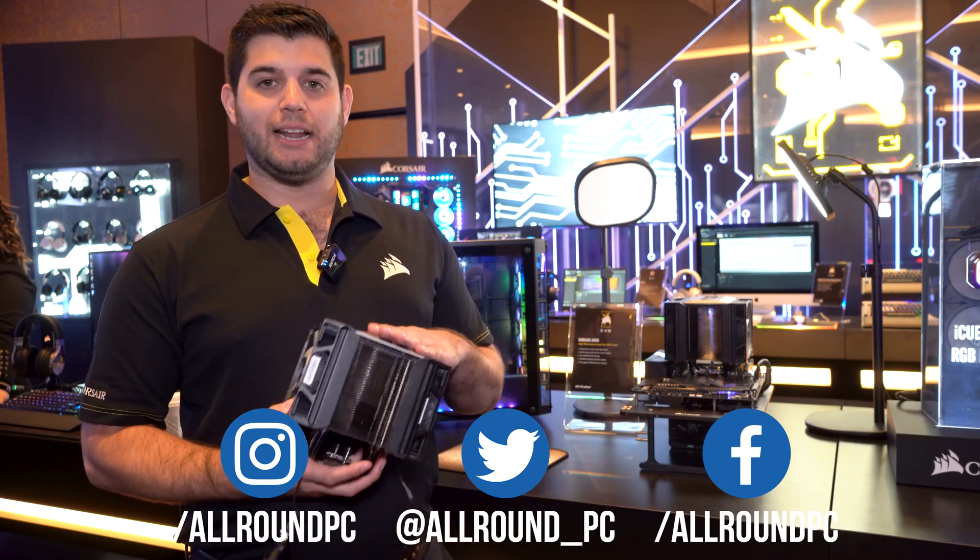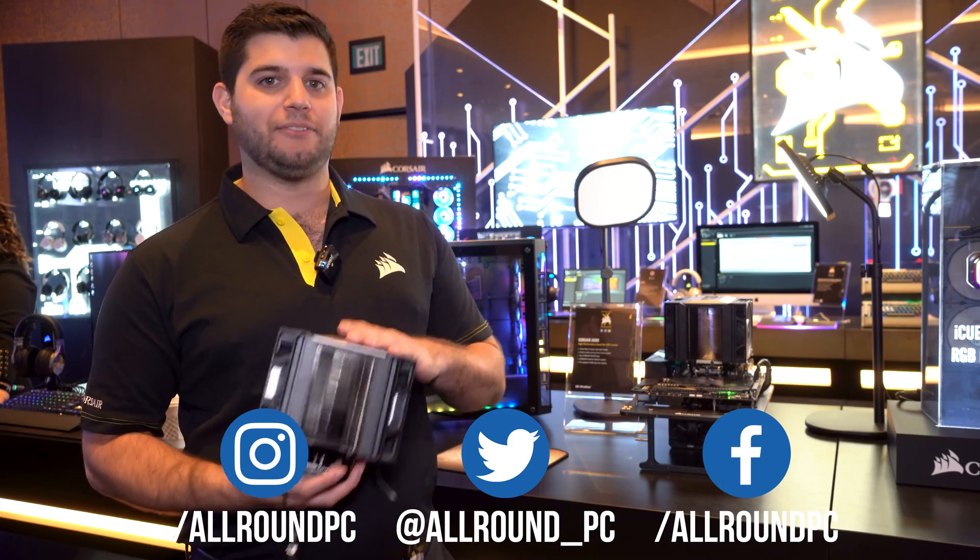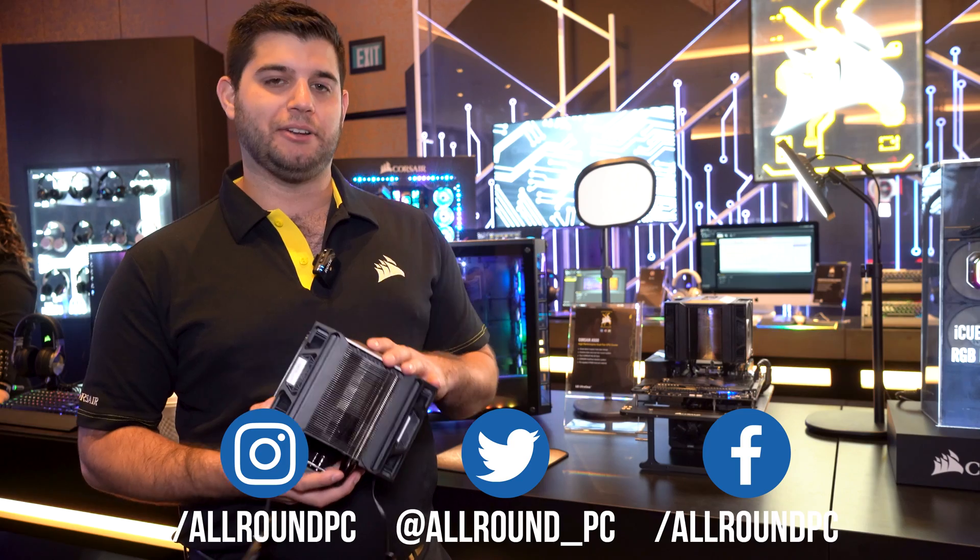The A500 is going to be $99 US, available end of January at a retailer near you.